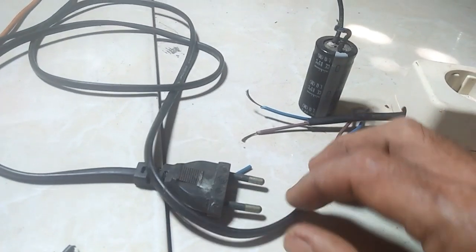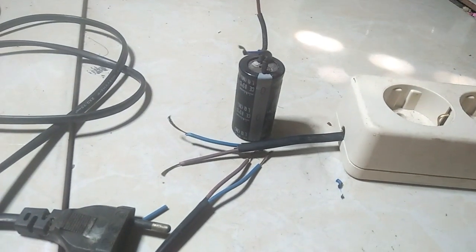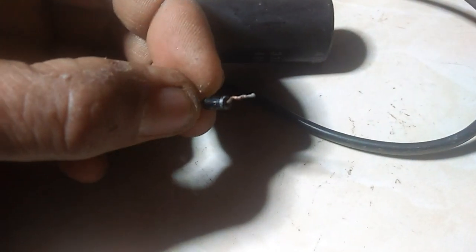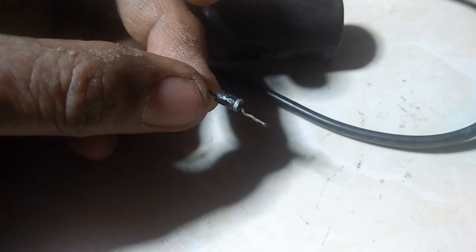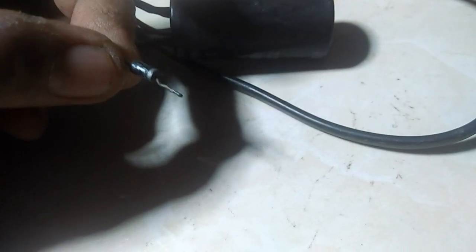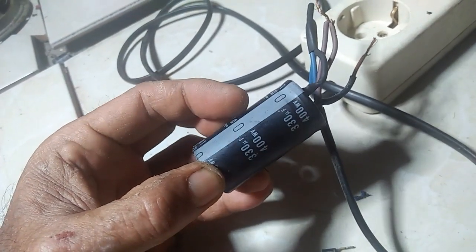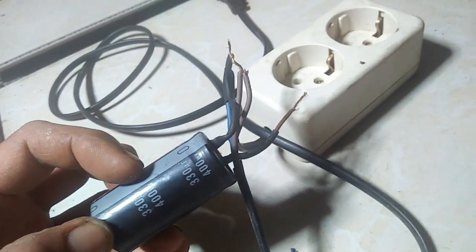Kalau di TV, dia bisa menaikkan tegangan, dari 200 bisa sampai 400 volt, dinaikkan dia. Dan kita akan memakai sebuah dioda. Kalau tidak, kapasitor ini tidak bisa dipakai, karena ini kapasitor DC. Kita akan pakai satu buah dioda saja, cara pasangnya mudah.